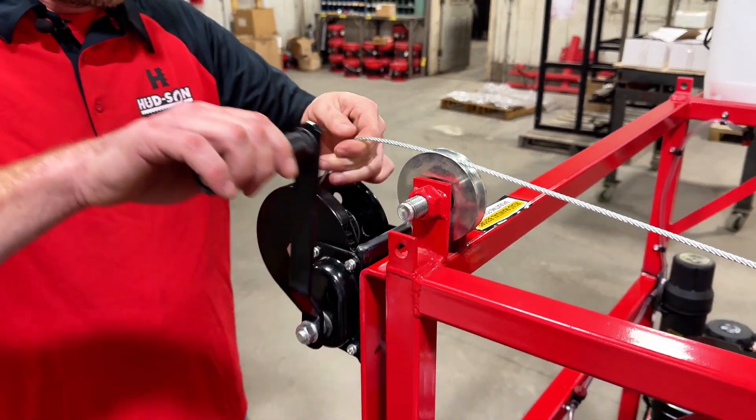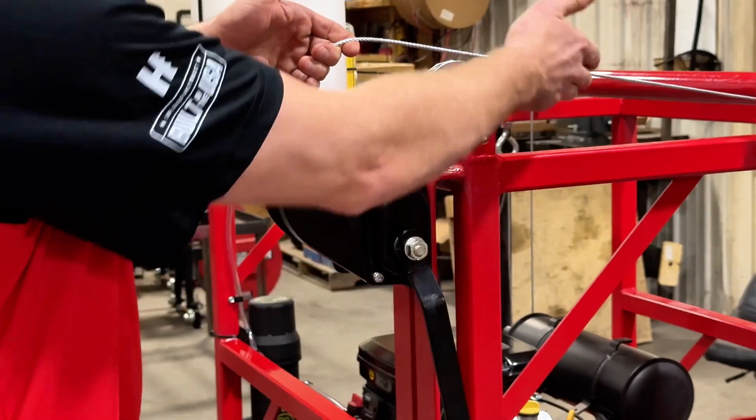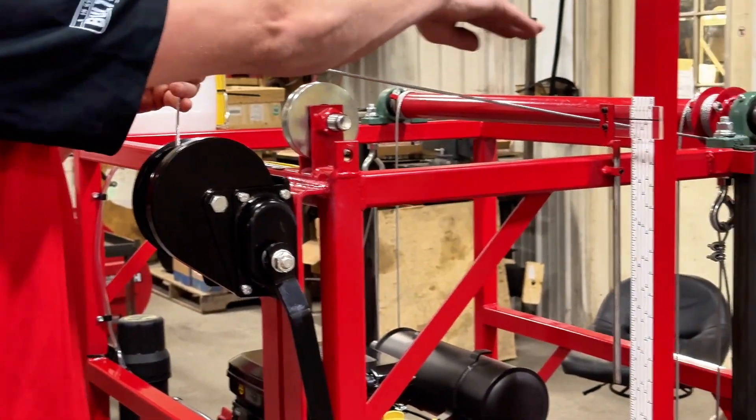Start by lowering our sawmill head all the way down. Get the cable out nice and loose, keeping tension so that you don't unspool your bail.